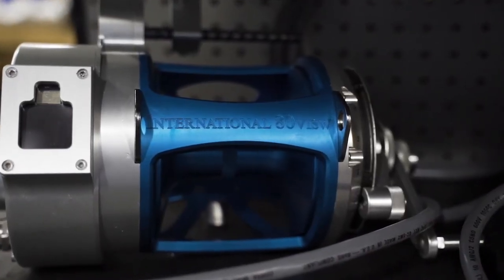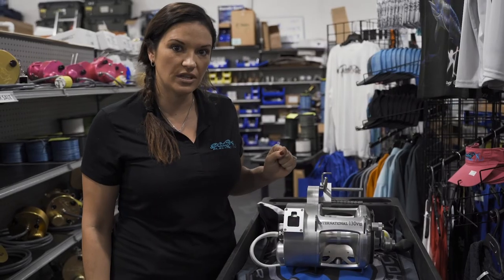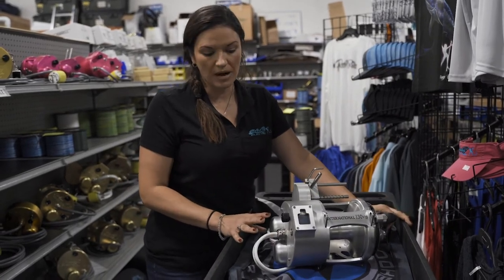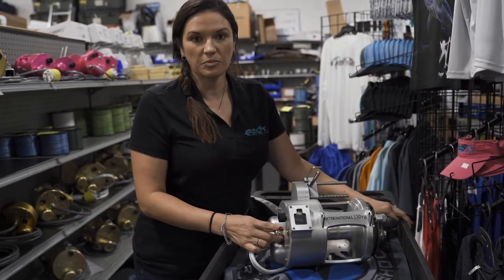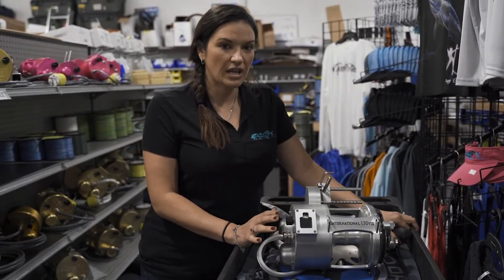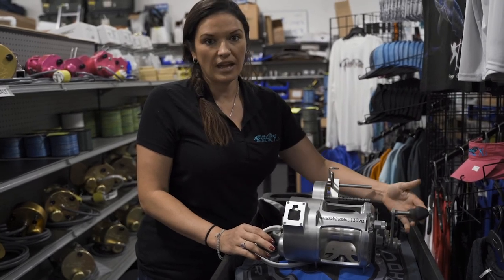This is our 130 dual motor system attached to the Penn International VIS reel — the newer reel they just released. This reel is equipped with a dual motor system meaning four horsepower. It's going to have variable speed from zero to 500 feet per minute. It also has a digital display on the side so you can set your auto stop feature wherever you like. It has Bluetooth capability so you can run this reel from the tower. It's great for pulling those heavy triple sear dredges, and it does come with a handle as well.